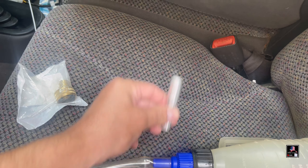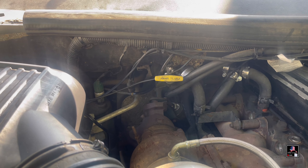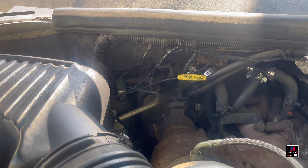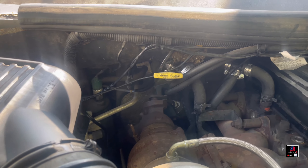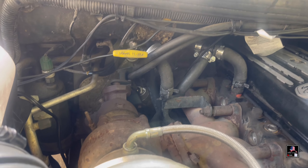This is a 2000 Ram 2500 with the 24-valve Cummins. Your heater core is most likely going to be on the passenger side — it is on my truck, and I think on almost all vehicles it's going to be the passenger side. You want to locate the top hose and the lower hose.